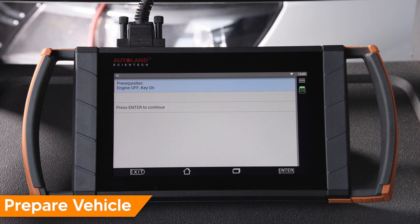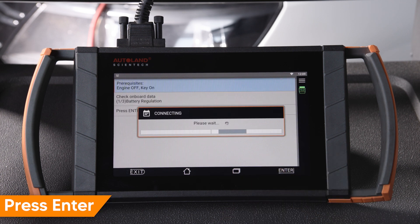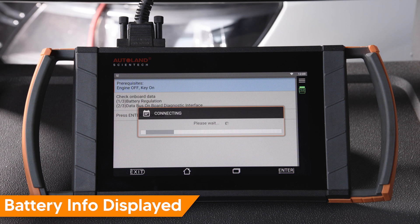Check that the vehicle is in the correct state: key on with engine off. Press Enter to continue. Battery status will be red.